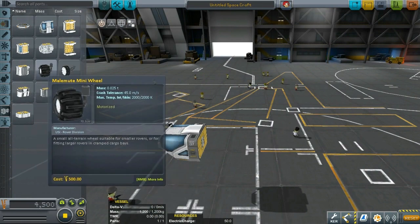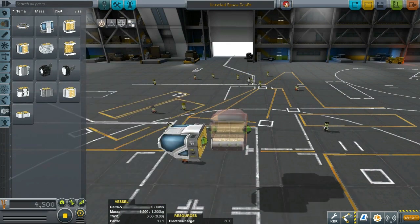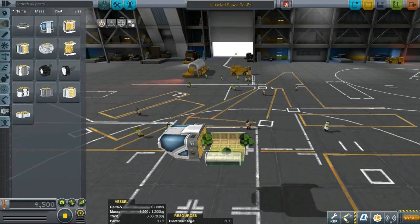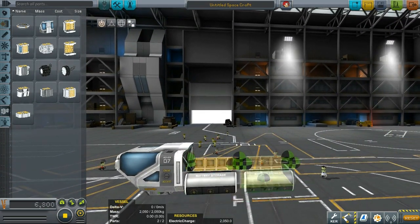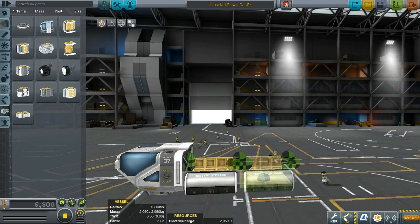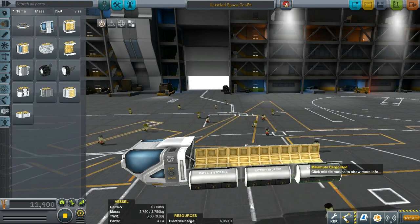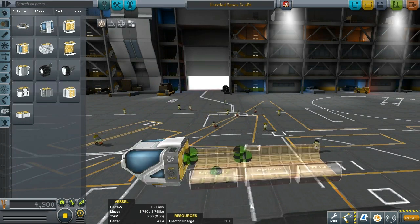Let's put the Malemute service bay in case we need some tools or whatever. Before I do that, I want to show you one cool feature when designing this - I'm putting on the cargo bay now. If you observe, it has double attachment points. If you put to the ones that are spaced out you get an intersection part; however if you put to the closer ones they stack together, so you can stack any number of them and you won't have hatches in between, which I found to be very very cool.